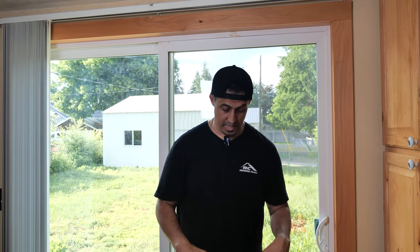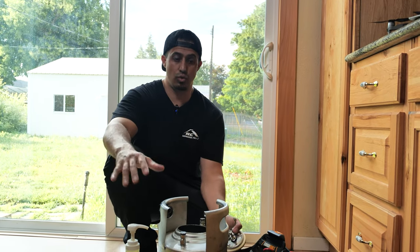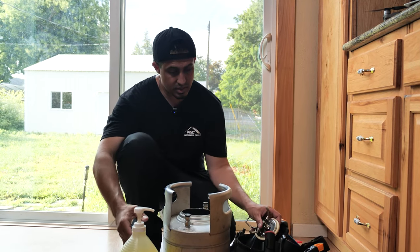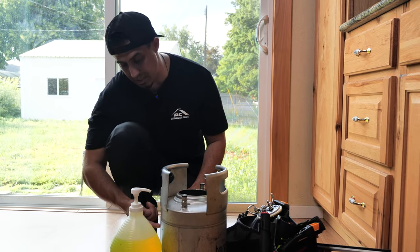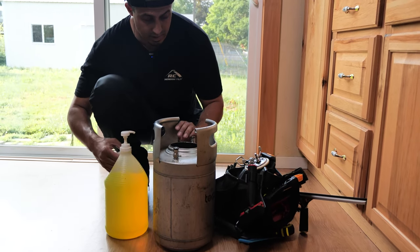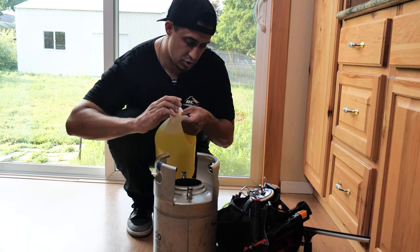One of the first things we're going to do is fill up our tank. You don't actually need a tank — you can use a spray bottle, that's totally fine. I'm going to use a tank just for convenience. I like to fill the tank about a third of the way. For every gallon — this is about a two and a half gallon tank — so I'm going to put in five pumps of solution.